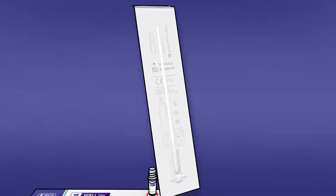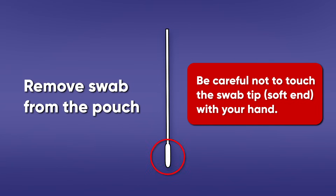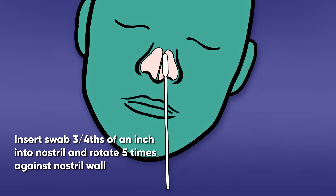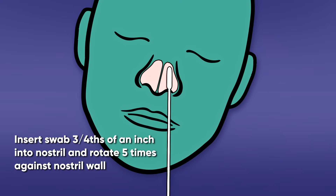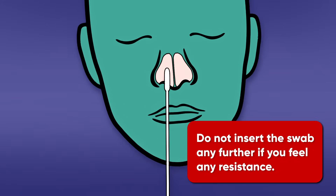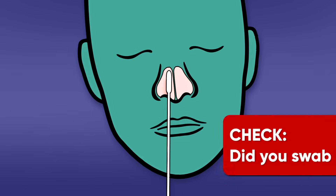Sample collection: Remove the swab from the pouch. Be careful not to touch the swab tip — the soft end — with your hand. Carefully insert the swab no more than three quarters of an inch (1.5 centimeters) into the nostril. Slowly rotate the swab at least five times against the nostril wall. Do not insert the swab any further if you feel any resistance. Remove the swab and repeat in the other nostril using the same swab.